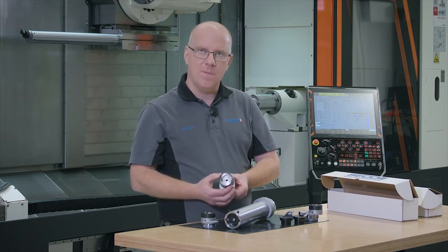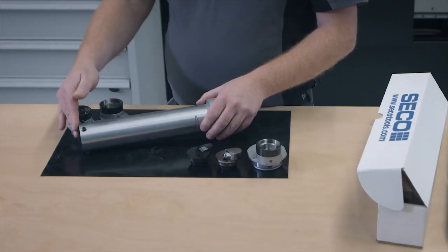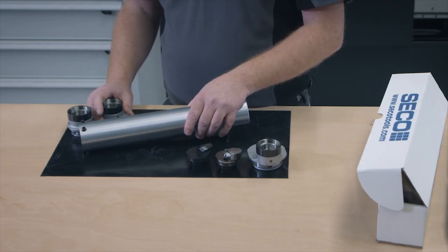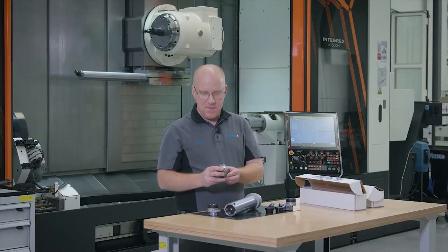It has a locking ring, which gives you a really fast and easy changing of the tool. As I mentioned, for the new ones, we have the BA connection. The BA connection has been used for Stedeline custom tooling over a period.